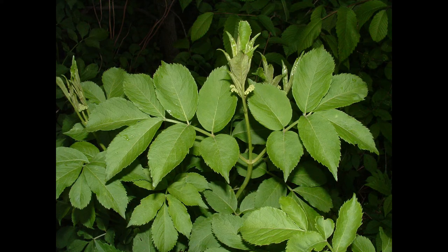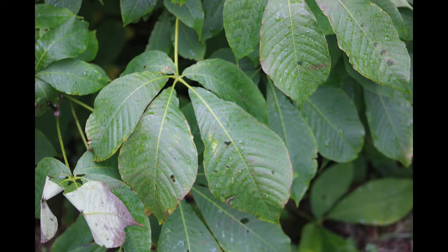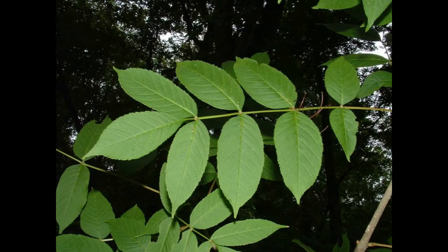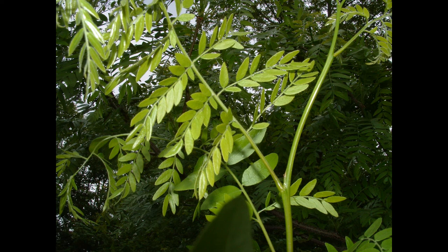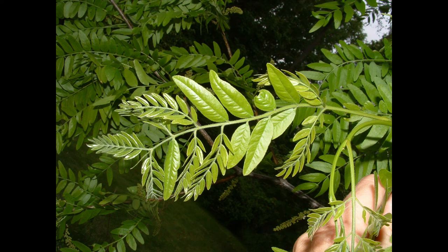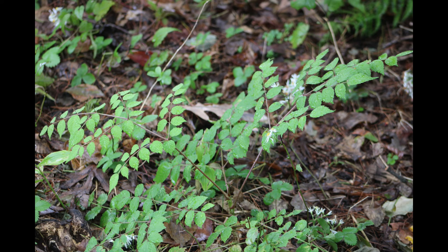There are other trees with compound leaves, including the elderberry, tree of heaven, horse chestnut, and American mountain ash. Some not only have pinnate compound leaves but bipinnate compound leaves — in other words, the leaflets themselves are divided into leaflets. One can see this in the honey locust and in the enormous leaves of the devil's walking stick.